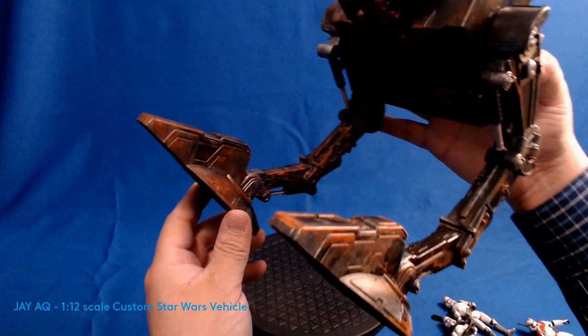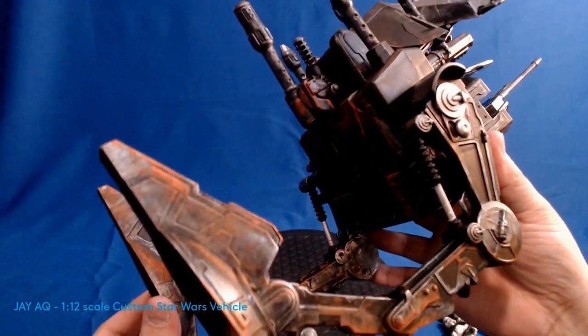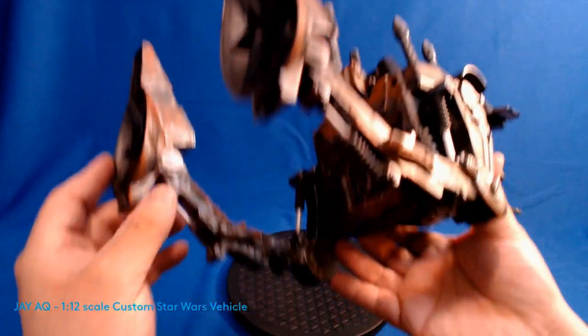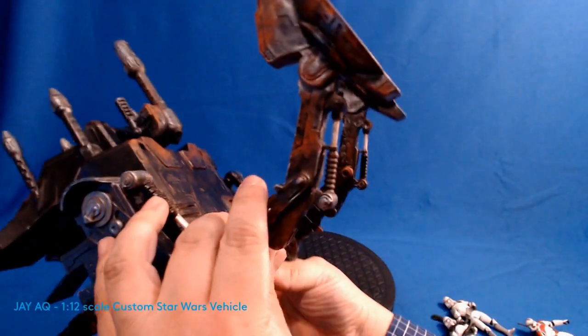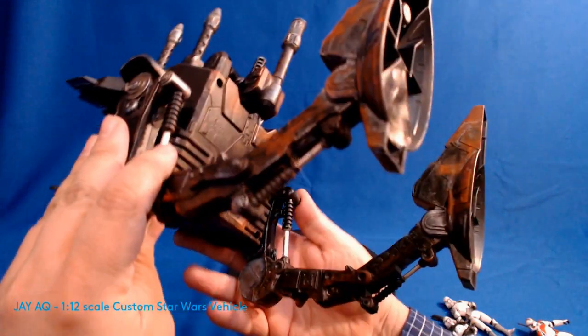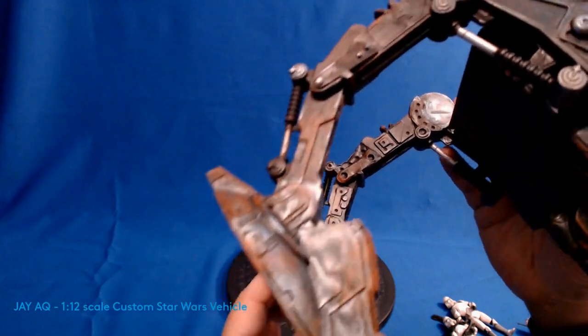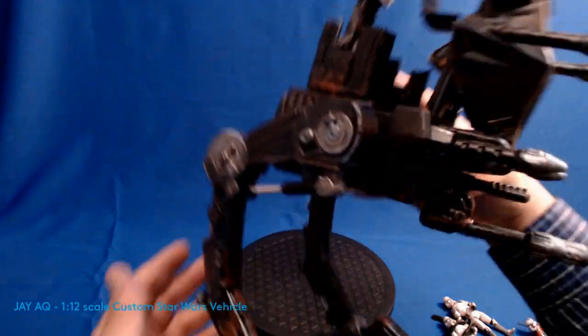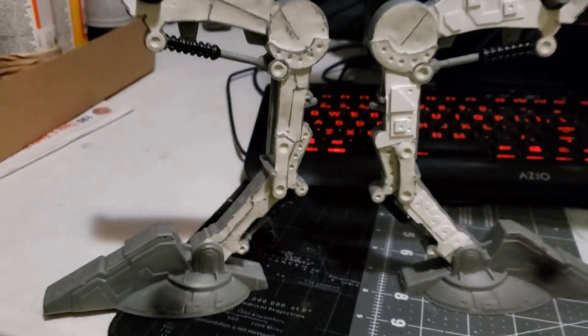You can see some of the detail on the inside of the legs — that's all scratch built, along with some of the weathering. Just showcasing the weathering and more of the legs. I really like the way the inside of the legs turned out. It looked really cheap when I found it — this was a used toy that was just all dirty and full of spiderwebs. This is what the legs used to look like when I first got it.